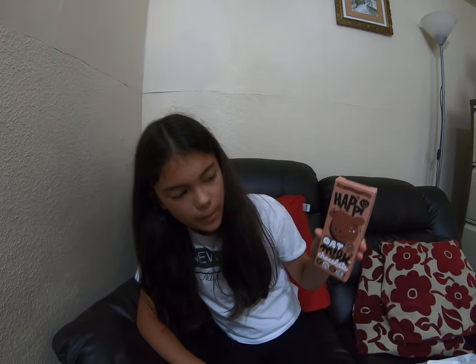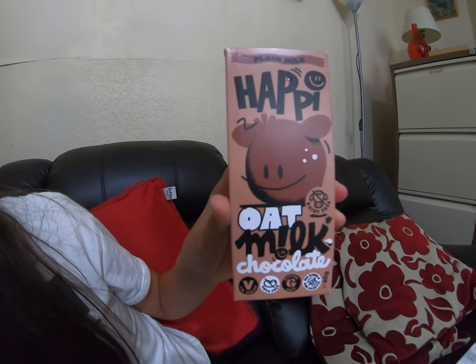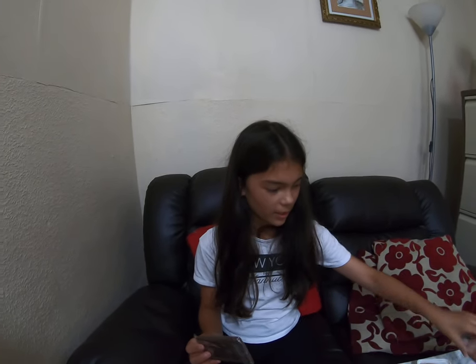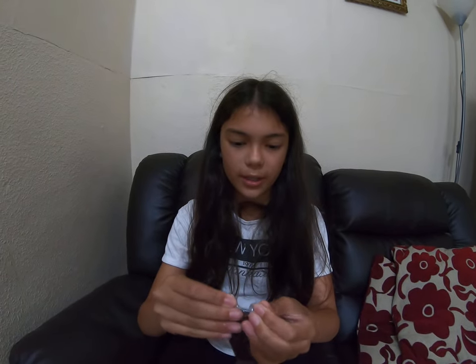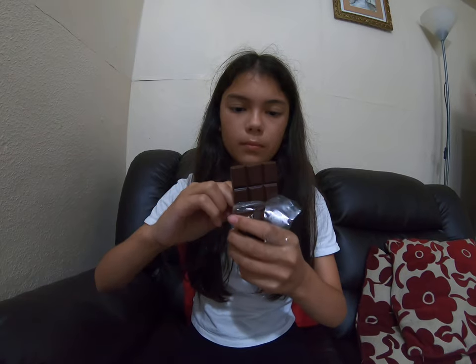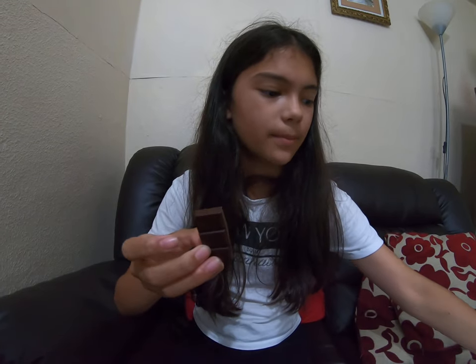Now I'm going to try this Happy Oat Milk Chocolate — this is plain oat milk. It was two pounds fifty for this little bar. Let's try it — it looks dark brown. Smells like dark chocolate too. Let's try this piece. It tastes like dark chocolate, yeah.